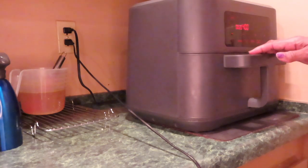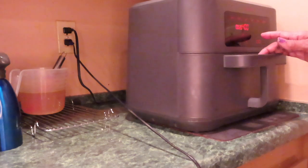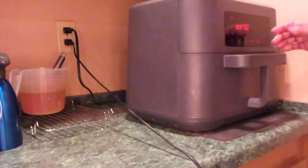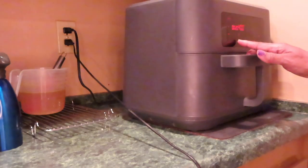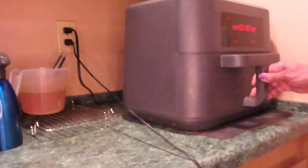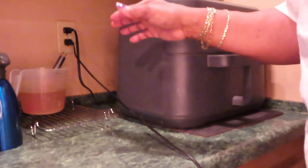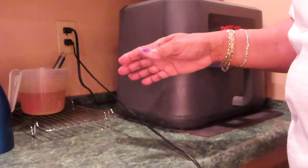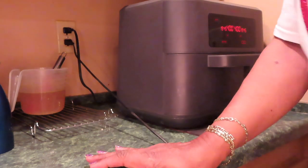It's going to take about 20 minutes. Let me go to the other side — air fry, 20 minutes. Start. It might be ready before 20 minutes, so you have to check your food no matter who gives you a time for a certain recipe. You have to check your food.